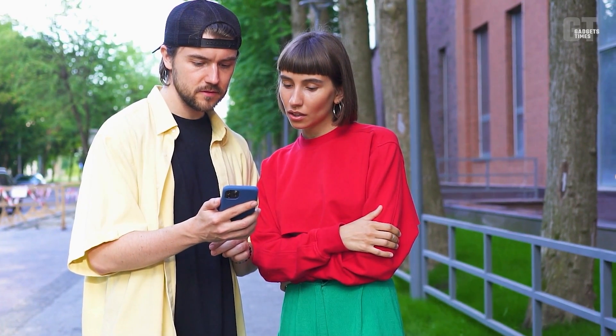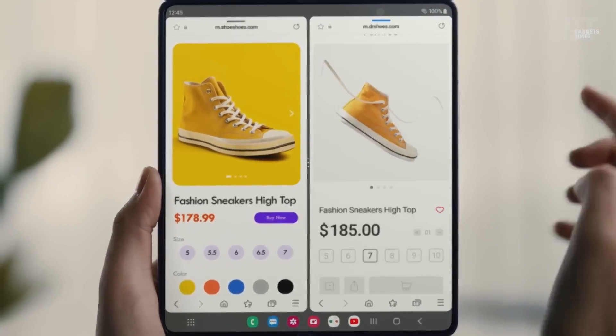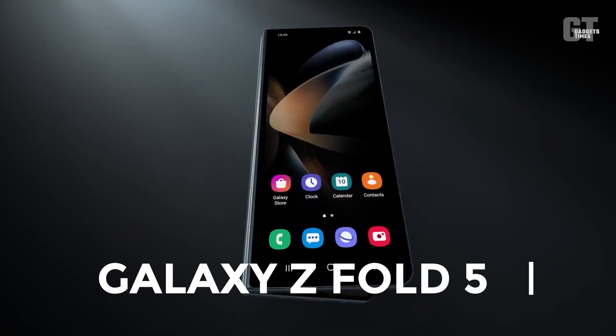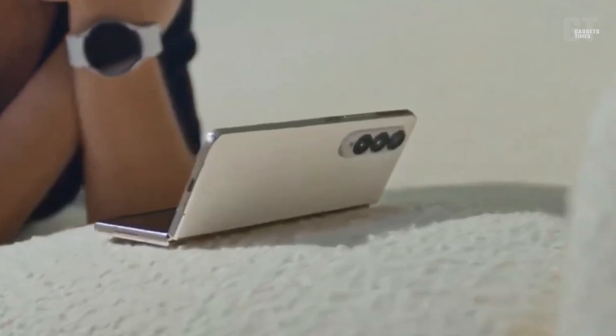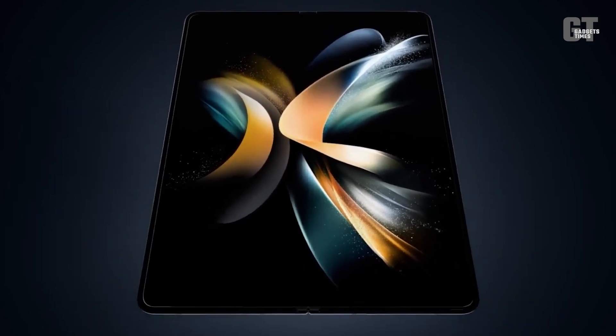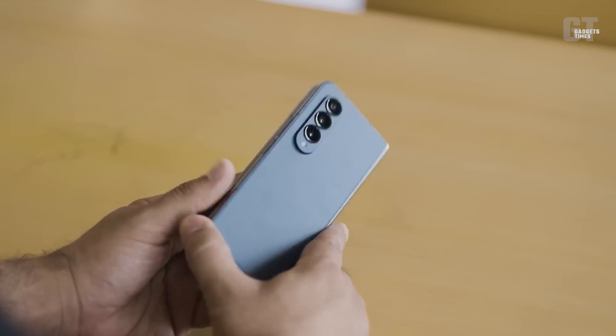Attention all tech enthusiasts — brace yourself for the potential unveiling of Samsung's highly anticipated smartphone, the Galaxy Z Fold 5, which is rumored to hit the market in August 2023. This video will provide an in-depth analysis of the upcoming Samsung Galaxy Z Fold 5, from potential design changes to camera capabilities and new features.